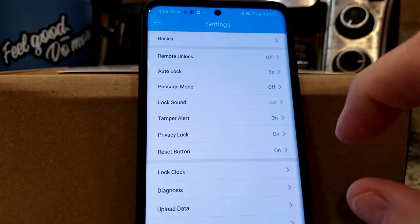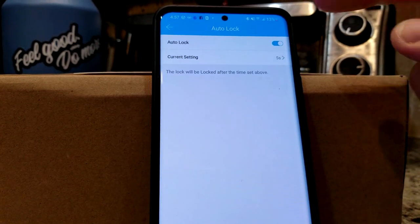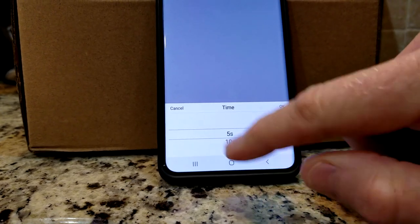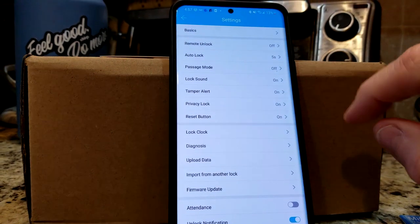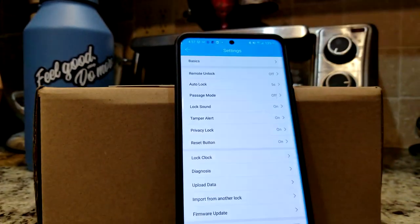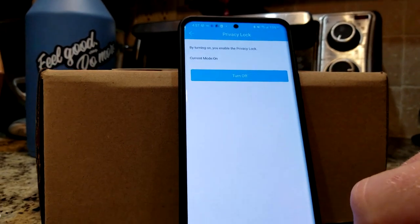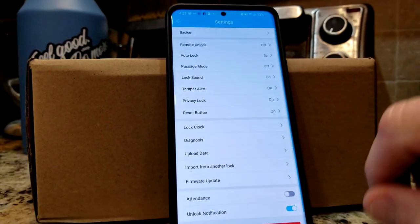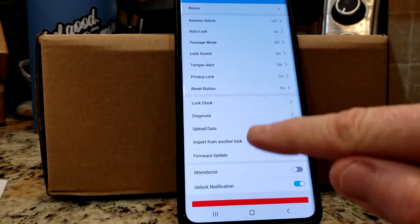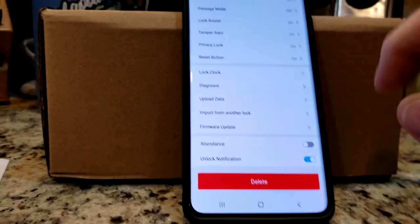And then settings here — this is where you definitely want to mess around as well. You have remote unlock off, you have auto lock — meaning that if you do not lock it yourself, it's going to auto lock after a minimum of five seconds. You can go up to 10, 15, 30, 60 seconds, or custom. We have passage mode — during the specific time period, the lock will remain unlocked until it is manually locked. Lock sound can be on or off. Tamper alert you can turn off or on. Privacy lock, reset button, clock, calibrate time, daylight savings time, and diagnosis. Upload data, import from another lock, firmware update, and unlock notification is on.